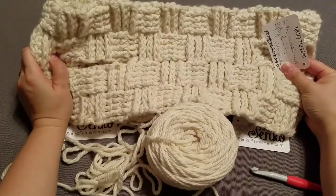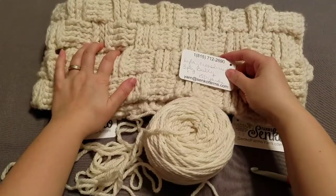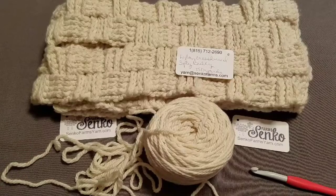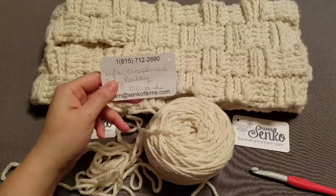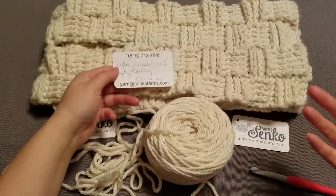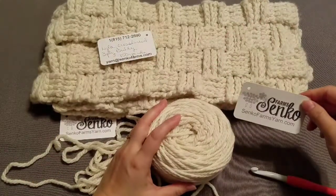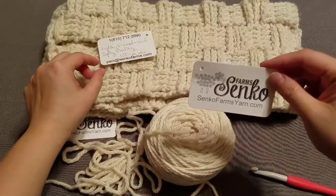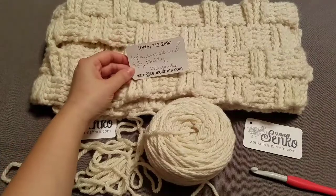I'm going to show you how to do a baby version of it. If you want to grab the pattern, the link is below and in my Etsy shop, and also in Lovecrafts. I'll put both links into the show descriptions. And I collaborated with this beautiful wool yarn - it's from Sanko Farms. SankoFarmsYarn.com - the links will be in the show descriptions.